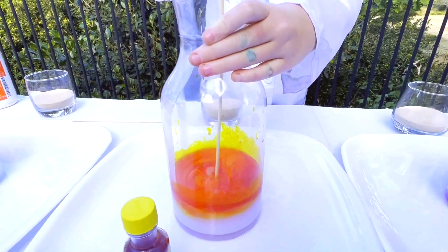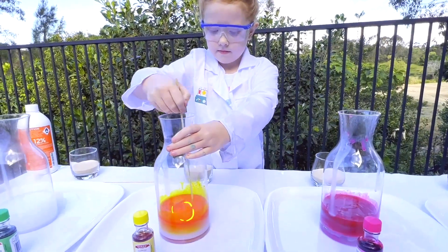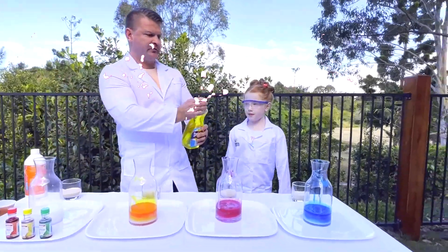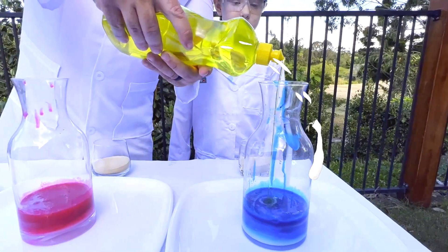Agitate, agitate, agitate, agitate! Just a few drops of the dish soap to the mix, and we'll just do another little mix.